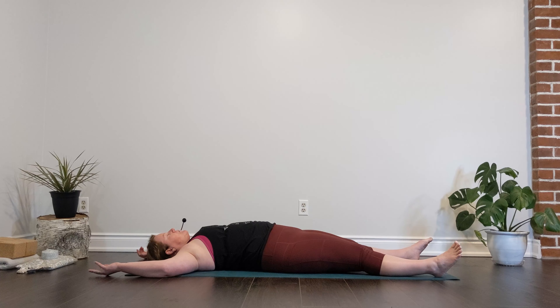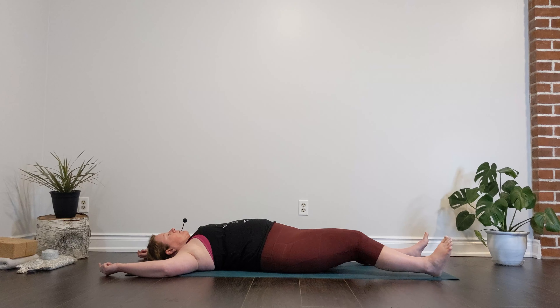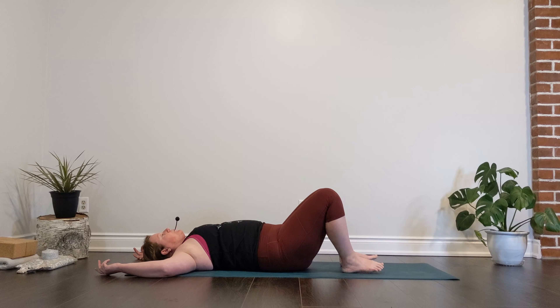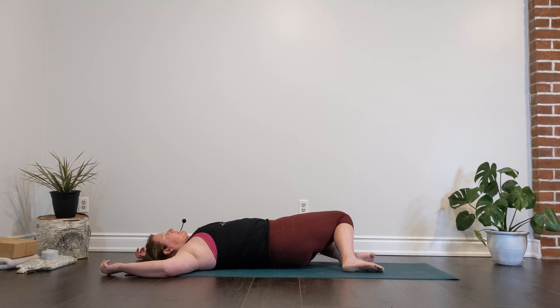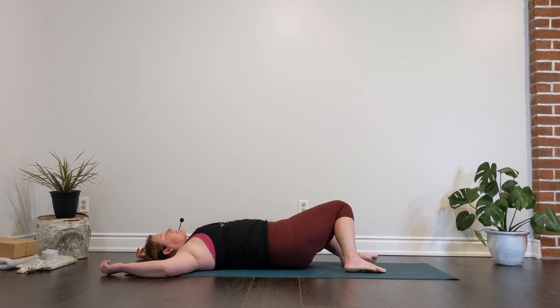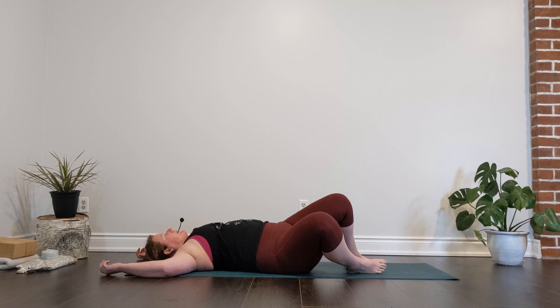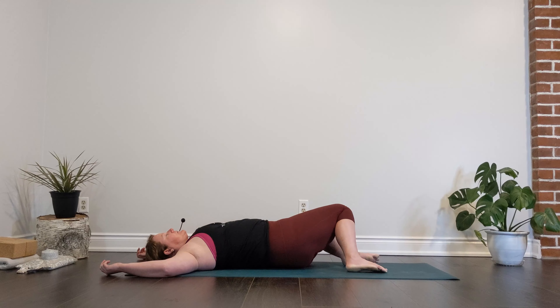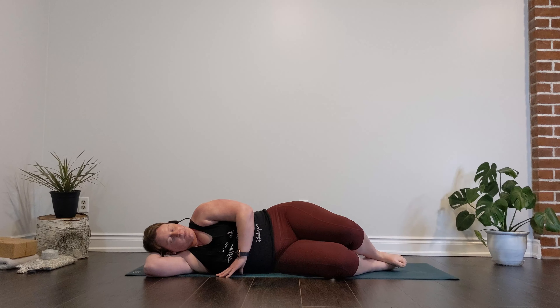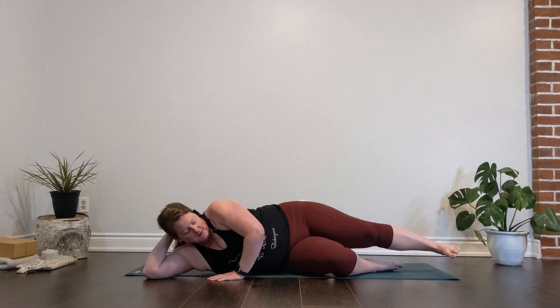We'll wiggle our fingertips, wiggle our toes. If our legs are long, we'll bend back into those knees and bring the soles of our feet into the floor. We'll take what I call the windshield wiper motion — letting those knees fall to one side and then to the opposite, like our shins are windshield wipers moving side to side. Whenever those knees fall to your favorite side, we're going to let them stay there nice and heavy and tuck into a little ball on that side. From here we'll take that upper hand, press into the earth, lengthen that upper leg, and lift ourselves up to a seated posture to close our practice together.